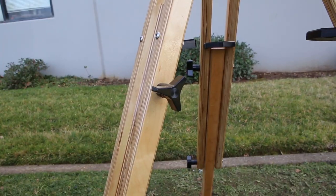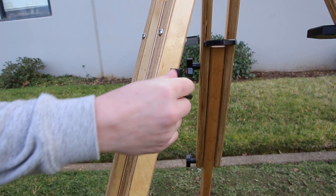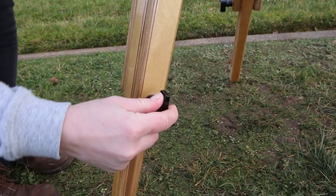The two spring-loaded knobs on each leg ensure that the tripod is held securely. This tripod will not vibrate if all points of contact are tight.